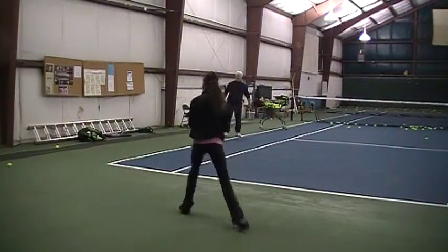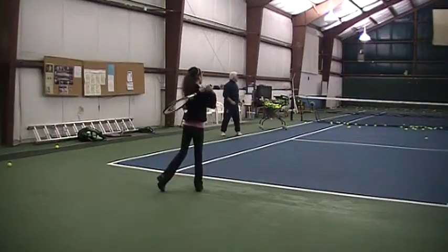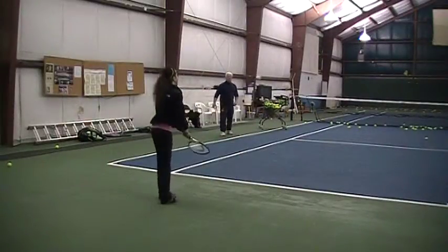Load that leg, here we go. Load that leg, load that leg. Explode up. That's good? That's right.